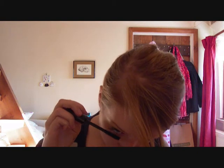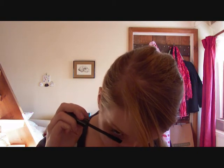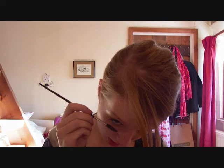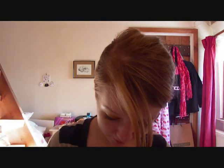I forgot something — new mascara on my bottom lashes. And then just take an eyelash brush — like a mascara brush — and go over the top to tidy up. And that is the finished look. So I will see you guys soon.